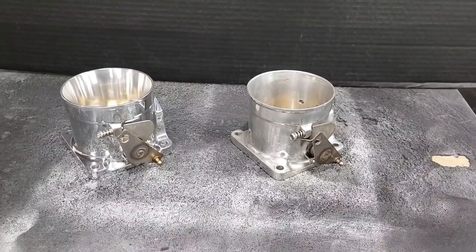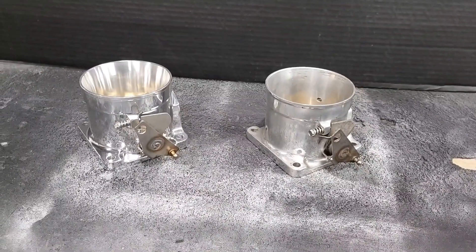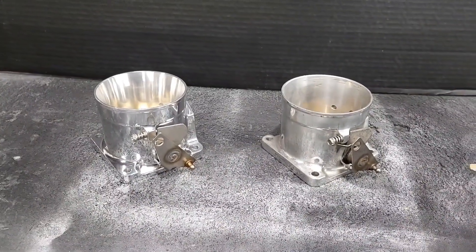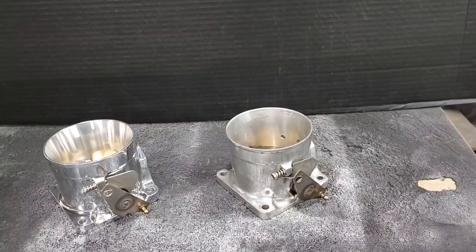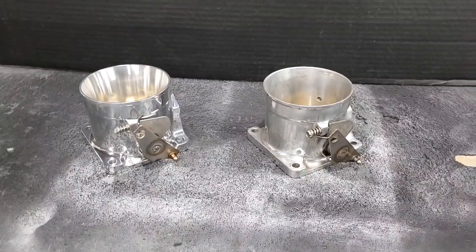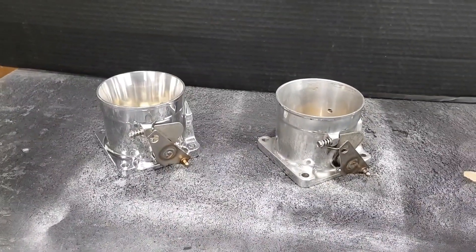We get them in and we modify, port, and make them flow better than stock, because one of the biggest keys to making horsepower with EFI setups is throttle body tunnel flow on the intake manifold and the runner flow.